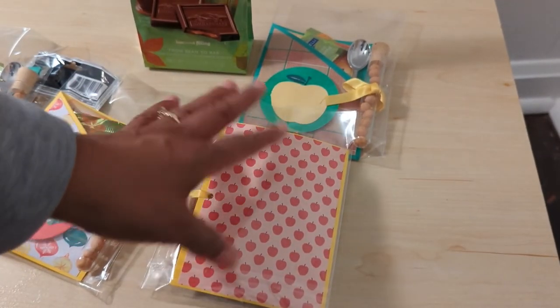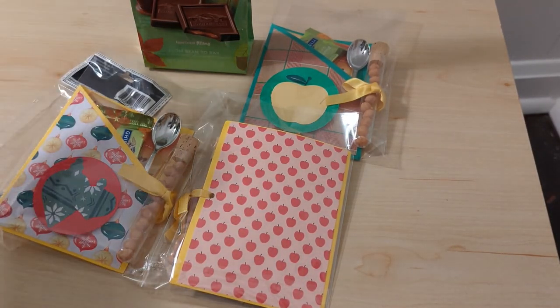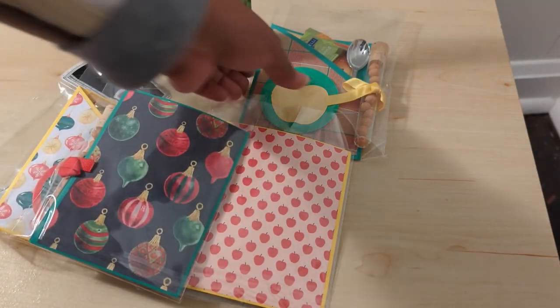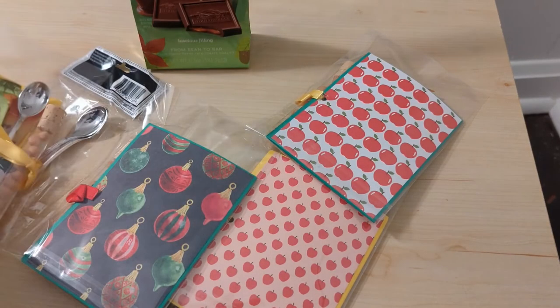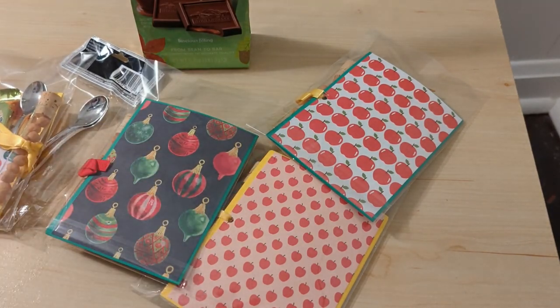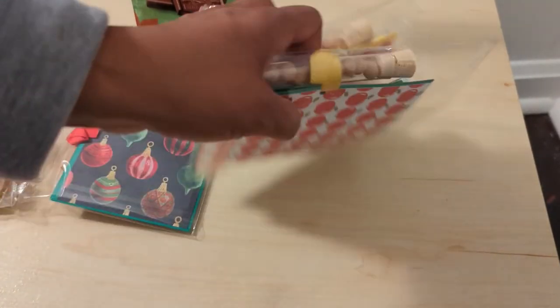I didn't like that they were just blank on the back, so on most of them I either added some ornament paper or apple paper — I see I missed one here but it'll be all right — so it wasn't just a solid on the back. That's just me. The crafter that I followed did not do that, so that's just my personal touch.